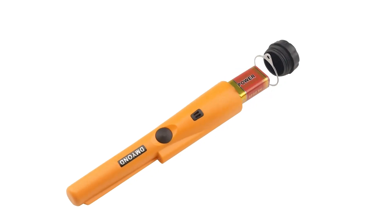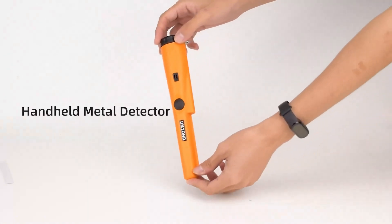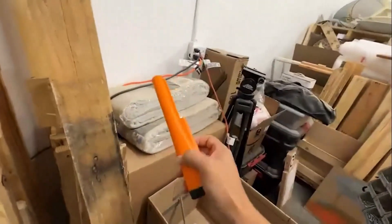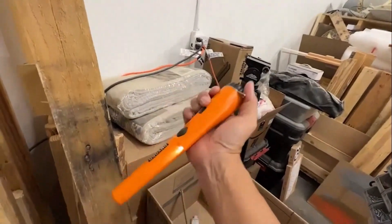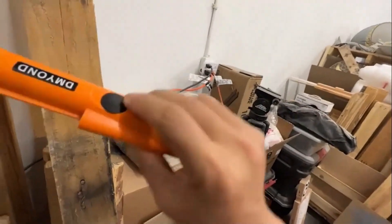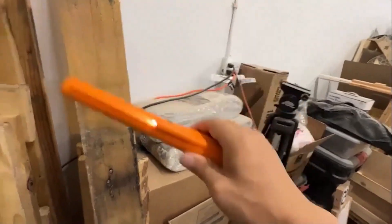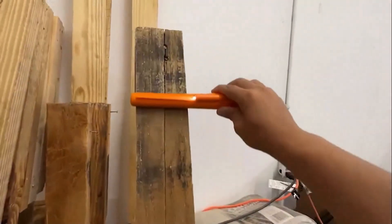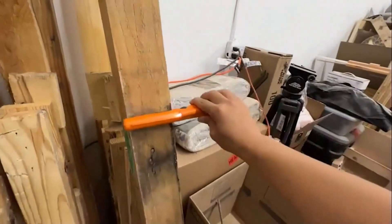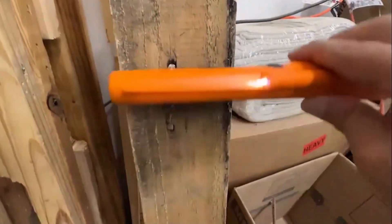Number 3: Dmyand Metal Detector Pinpointer. If you're looking for a reliable and easy-to-use metal detector, the Dmyand Metal Detector Pinpointer is a great option. The high sensitivity allows you to quickly scan large areas and then use precise positioning tips to narrow down and precisely locate your target before excavation. The single-button operation makes it easy to use, and the LED light and sound alarm provide clear indications of when metal is detected. The intensity of the alarm increases as the detector gets closer to the target, helping you determine the exact location.